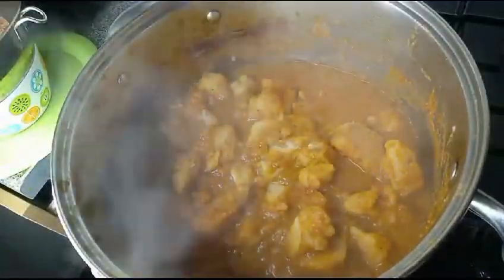Here is the cocoyam porridge — it is done. I will mash some and leave some, just chunky, not too soft.